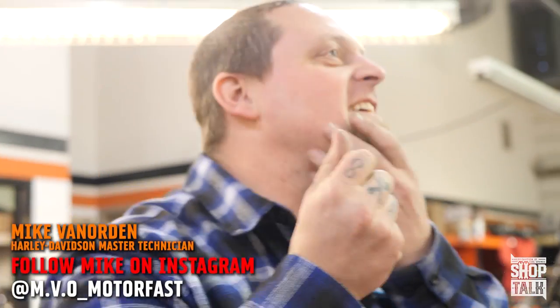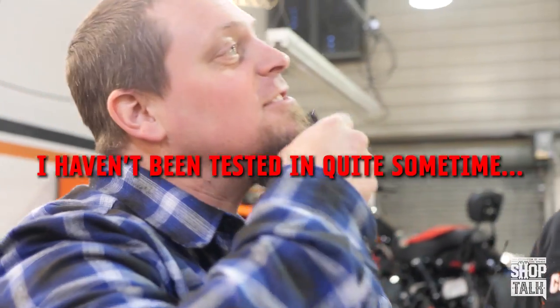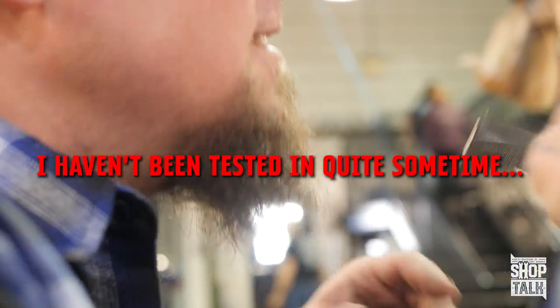Oh my God. That's a lot. I need a lot. It's gonna be stiff, dude. You're gonna look like Wayne Static when you're done. Fuck yeah. It smells super good too. Is this Shop Talk video or is this a barbershop video? We don't know — we crossed the line.